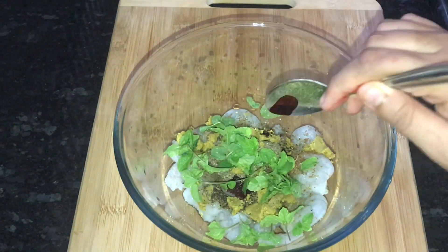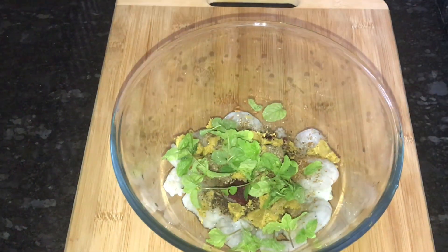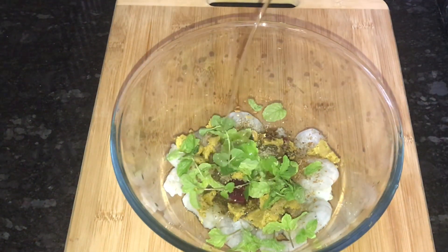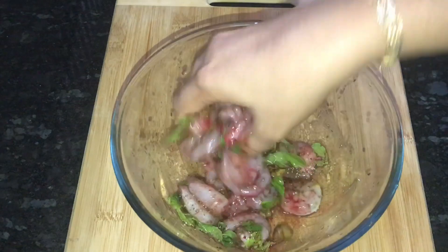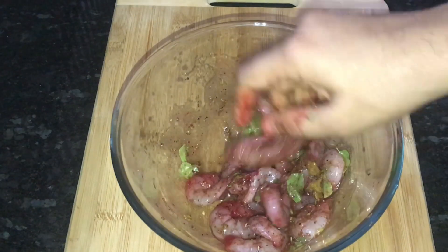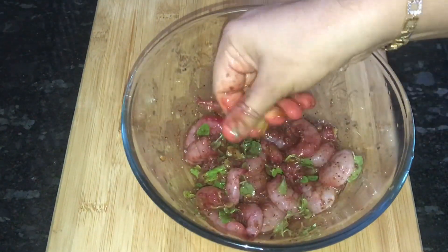I am going to add some salt. I was using some oil, and I would like to add some oil. Then I am going to add some salt to this recipe. This is a chicken stock.